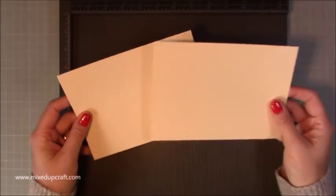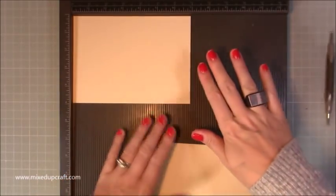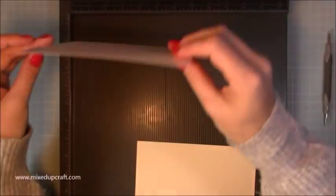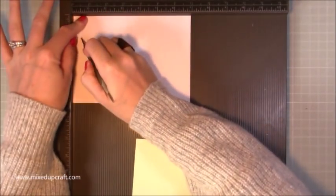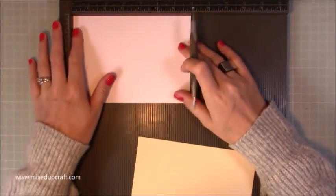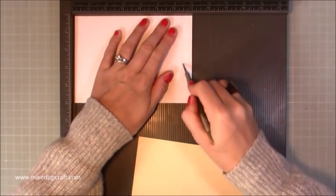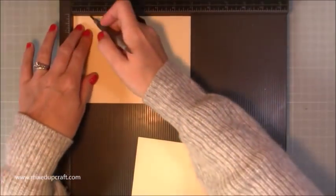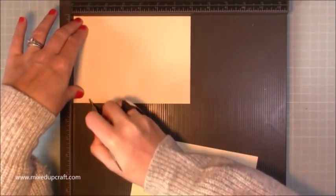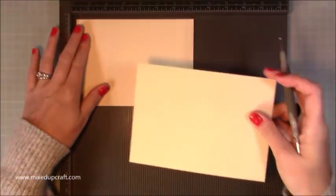This is going to be pattern paper — anything you want. You might not be doing a Christmas card, so it's entirely up to you. With your cardstock facing up, flip it over so you've got the back side. You want to score at half an inch, and because mine's slightly short on the 7, I'll bring it right up to the 7 and score at six and a half. So you're going to score at half an inch and six and a half, then flip it back so it's facing up the right way and score at one inch and six inches. You want to do that on both pieces.